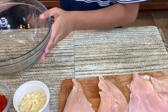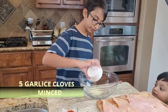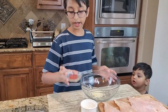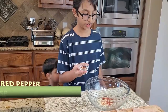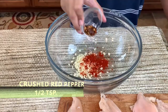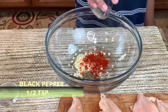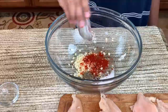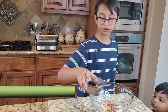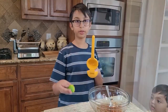Right here I have five to six garlic cloves. I'm adding minced garlic cloves to this big bowl, along with half a teaspoon of paprika, half a teaspoon of crushed red pepper, half a teaspoon of black pepper, half a teaspoon of salt, one tablespoon of soy sauce, and one lime.